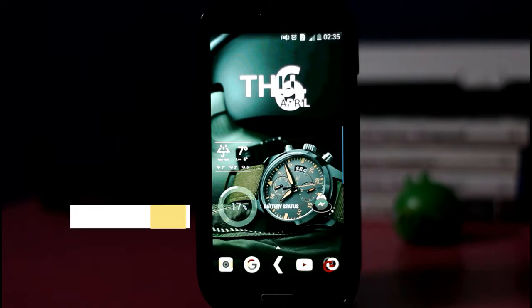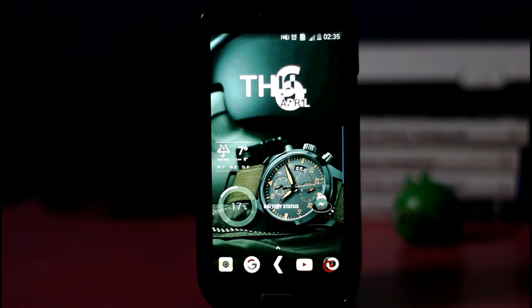Hey, what's up guys, this is Abhjit from Abhi Geek. Today we would talk about the Nova Launcher setup Hashtag 4, which has been dedicated to our Indian army and every army out there. You can see the background army theme, which is from the Background HD Wallpaper application on Android.